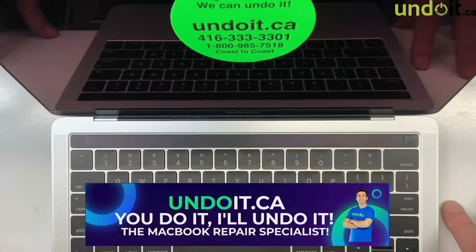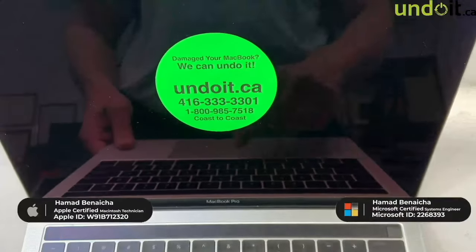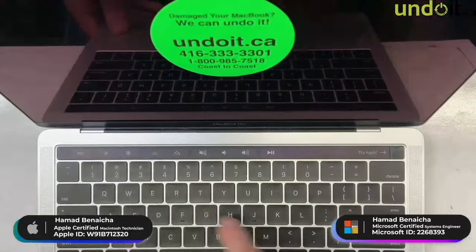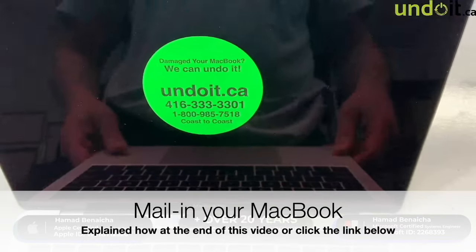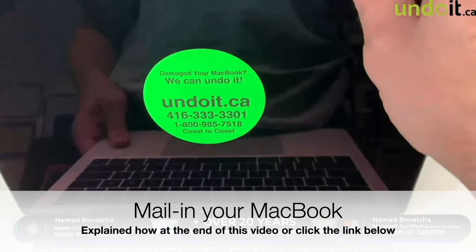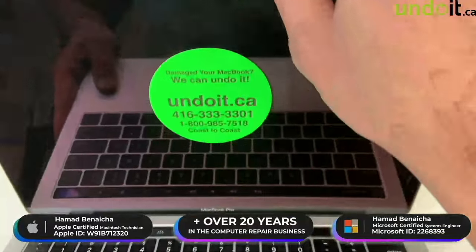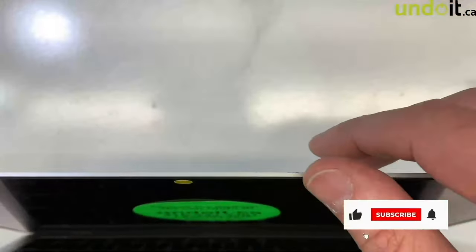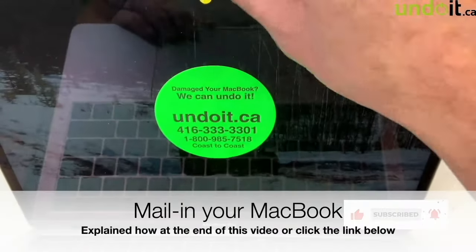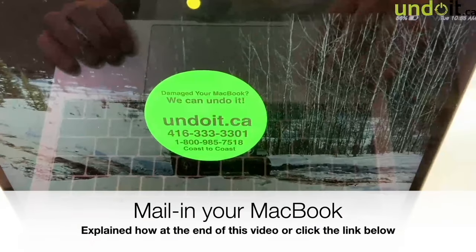Hey guys, if you're watching this video it's probably because you're having a problem with the screen that goes black. As you can see, this MacBook is on — you can see the touch bar is on — but the screen is completely black. That happens on the 13 and 15 inch, but if you tilt it, sometimes if you tilt or if you close the screen all the way, the picture comes back on. But if you push it back all the way, it goes black again.